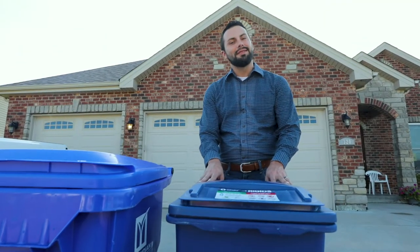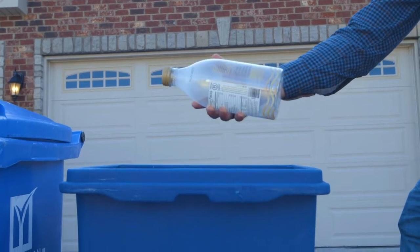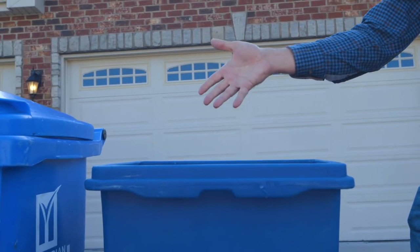In the rigid cart you'll place your plastic containers marked 1, 2, 3, 5, and 7, as well as your steel, tin, and aluminum cans.